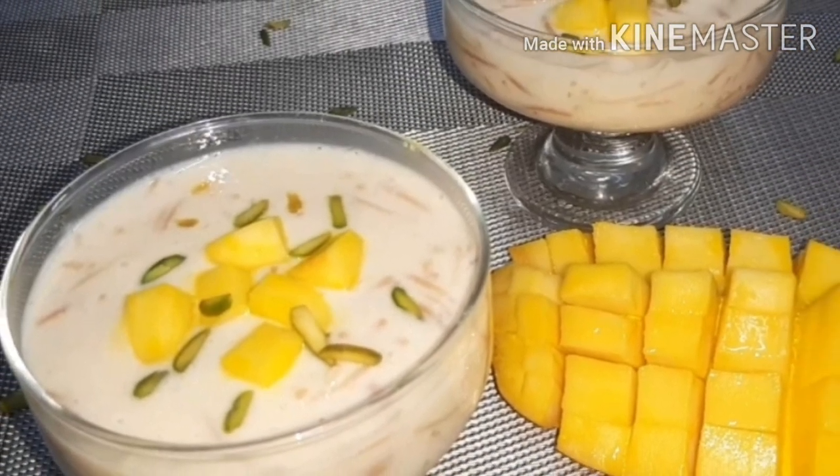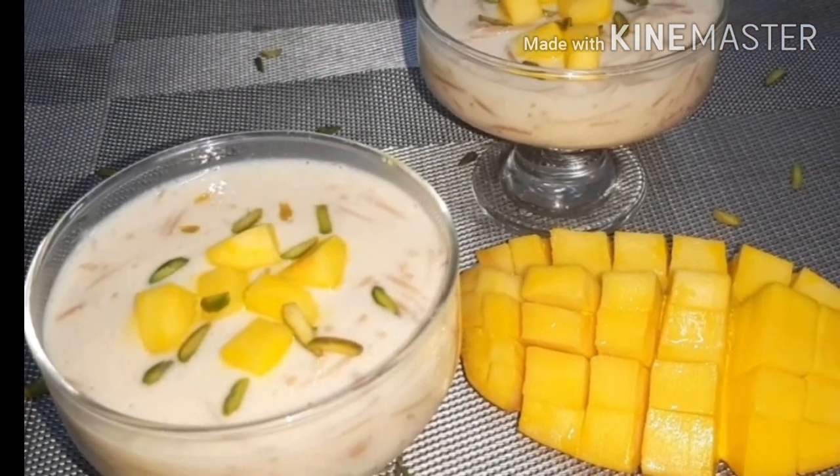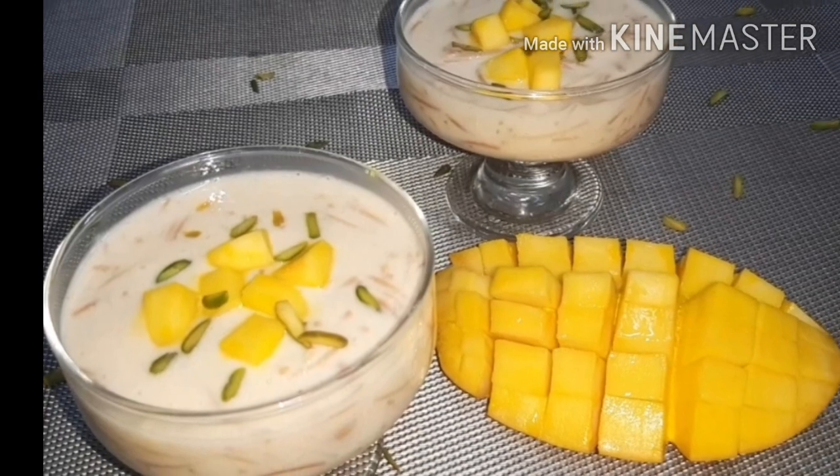The recipe is made in the variety of mango pies. How do I make the mango pies?